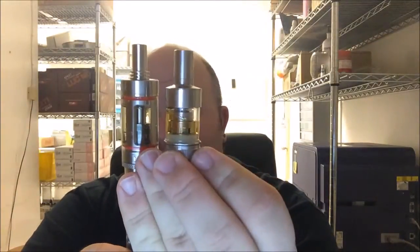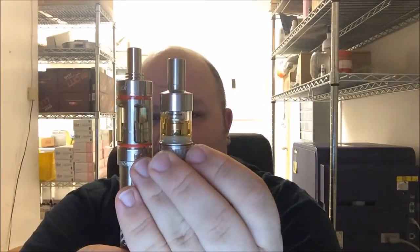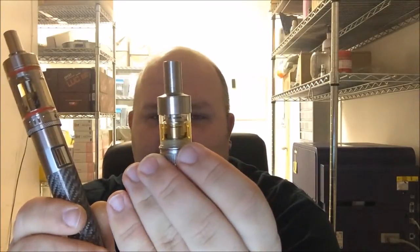Obviously the size is a big difference. The Subtank, you're holding about seven, seven and a half mil. The Aspire Atlantis, you're holding about one and a half mil. I feel like both of them have their place. If you're in a truck all day and you don't want to be refilling a lot, the Subtank is going to be great for you. If you are one that likes to switch through flavors a lot, the Atlantis is going to be good for you. As far as flavor is concerned, I don't really feel like I got better flavor or worse flavor off of either of them — maybe a little more on the Subtank, but not worth writing home about.